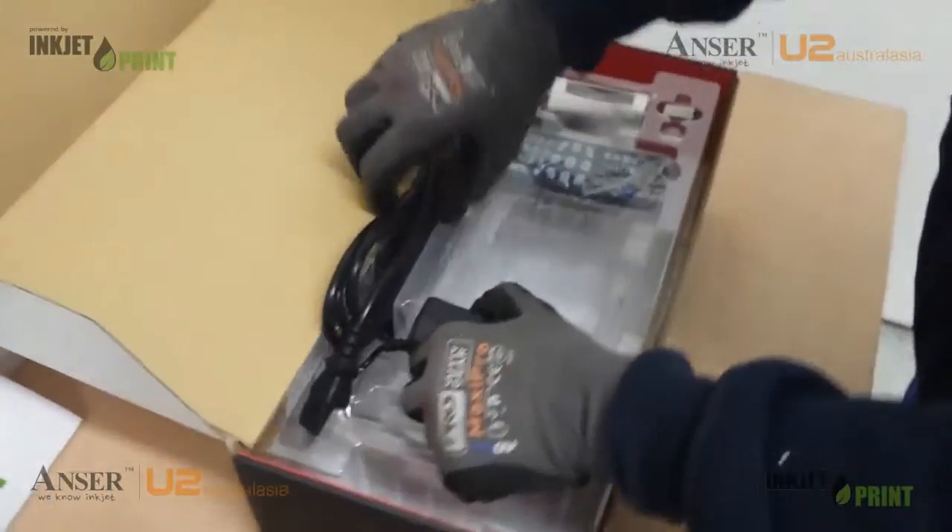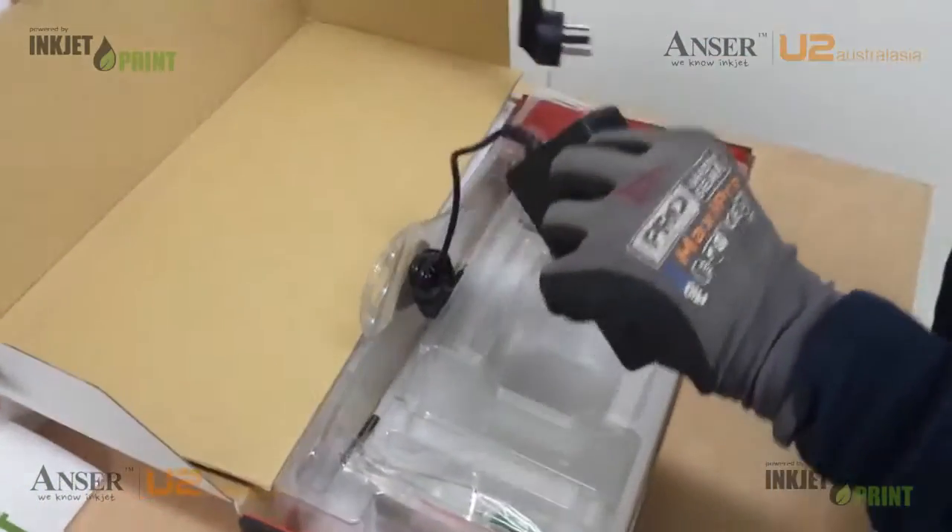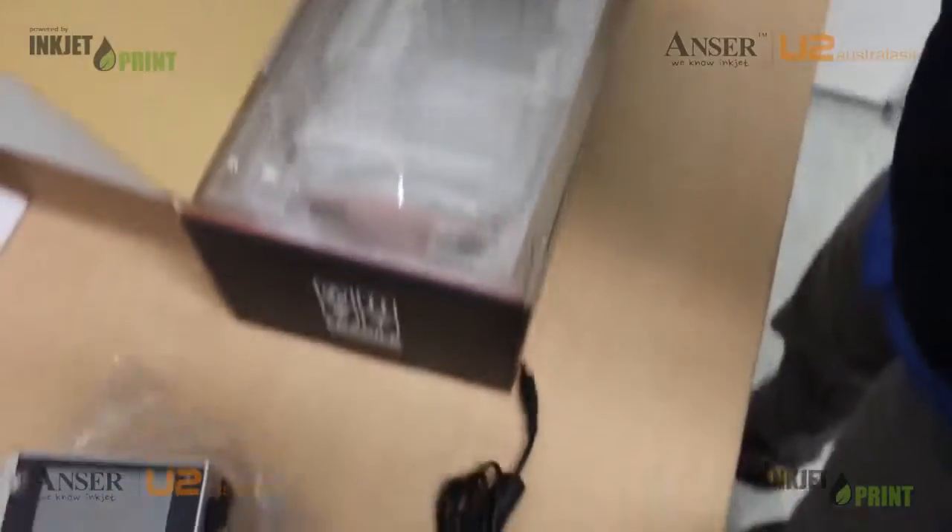Along with the unit, we get our power pack. This is a standard 240 volt, 50 hertz.